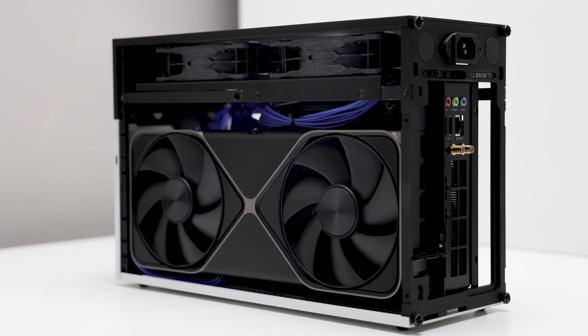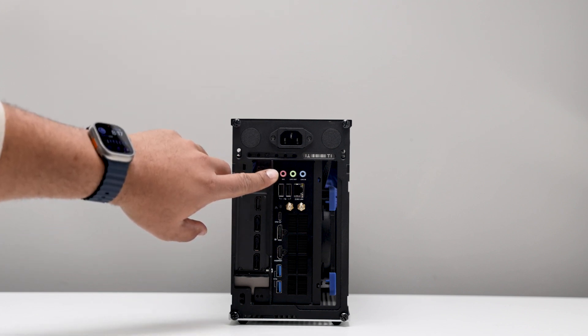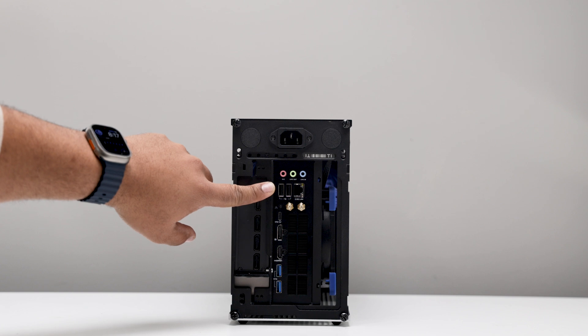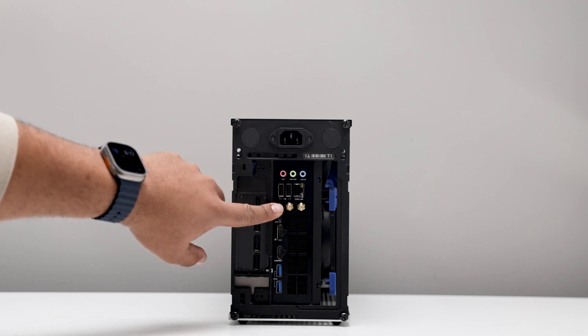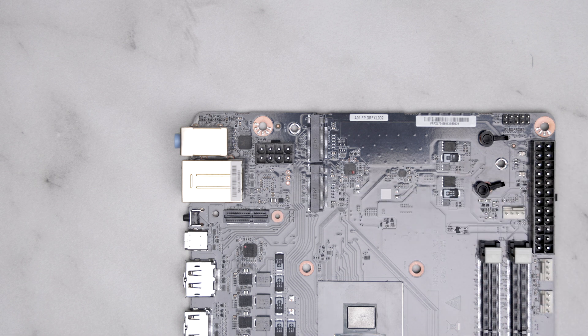For connectivity, it's nothing to write home about, but you get your standard 3.5mm audio in and out. Next to that, you get a 2.5 gigabit ethernet port and two USB Type-A ports. This board does not include wireless connectivity, but you're able to populate the PCIe slot with an M.2 2230 E-key wireless adapter.